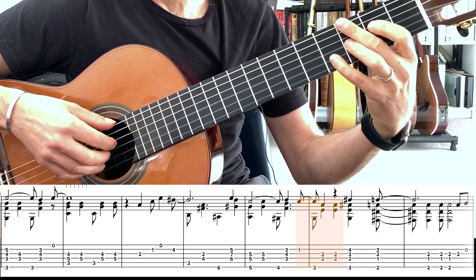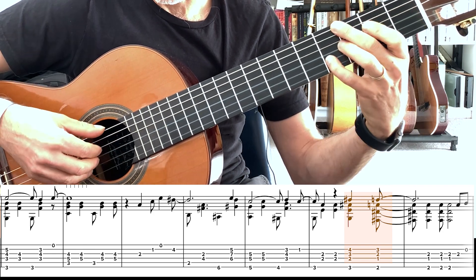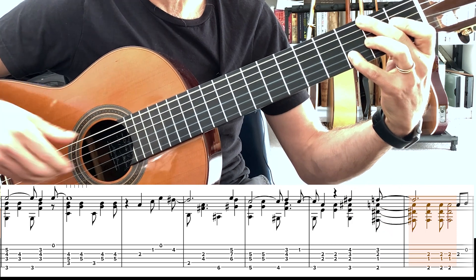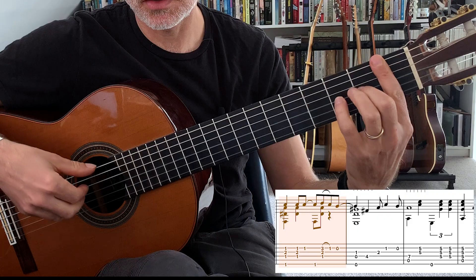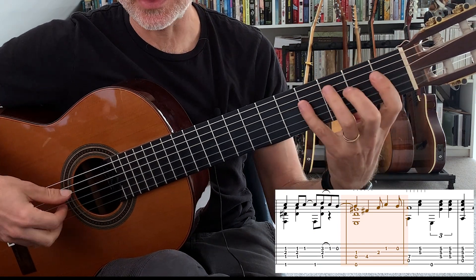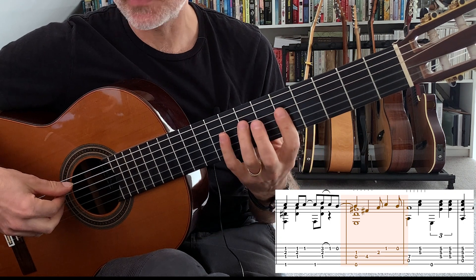These cool diminished sharp 5 chords — continuing into the next bar. F7, to our E7, and then back to the melody. And then I bring the A minor to the 5th position.